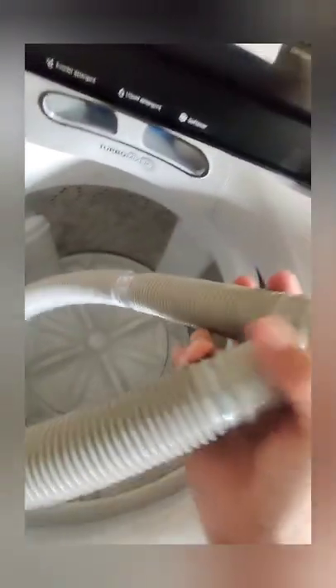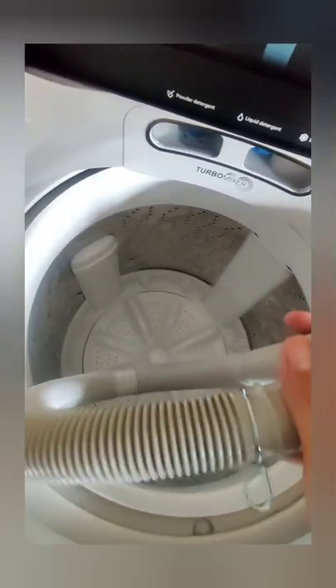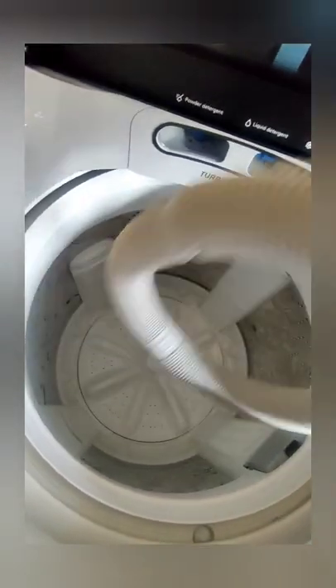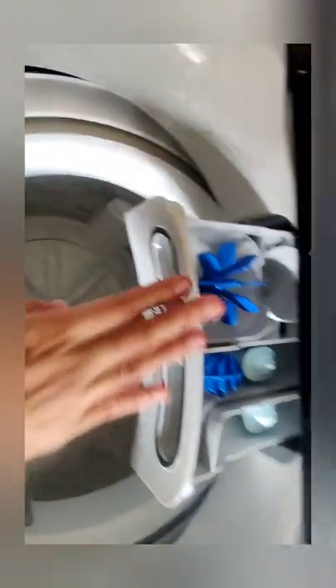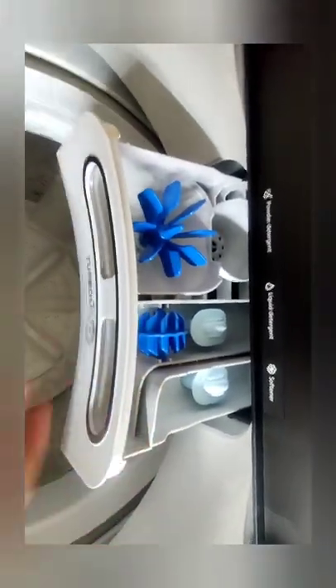Next is the outlet or drain hose — this is the tightener, we'll place it at the bottom. Also included is the board for the anti-rat mesh. Inside, there's the global mixer — the compartment for detergent: powder detergent, liquid, and softener.